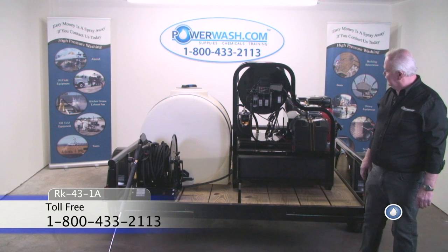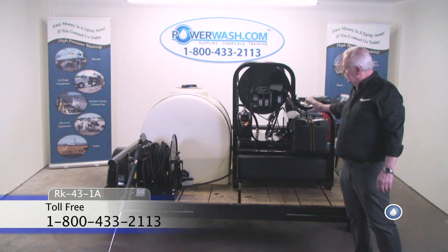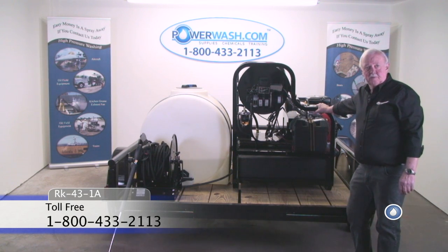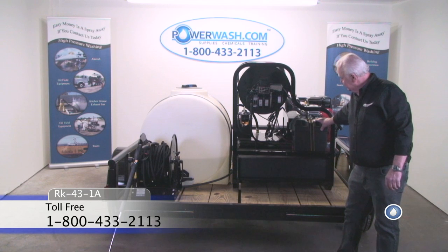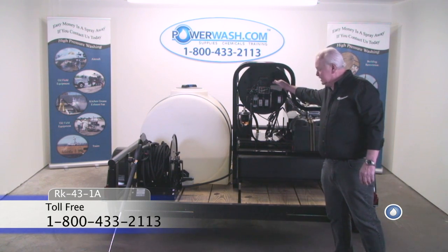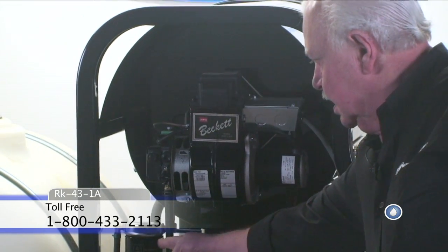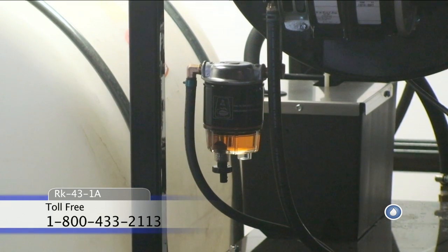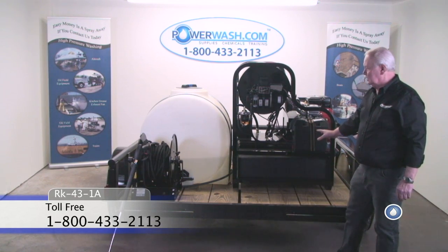We're now looking at the back of the 1A trailer unit. In this particular configuration you can see the burner end of the RK43. You'll note the battery box, your Beckett 80DC 12-volt burner, and your water-trapping fuel filter. As you can see, everything's easy to get to and work on.